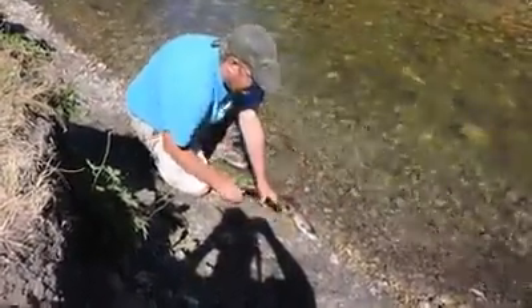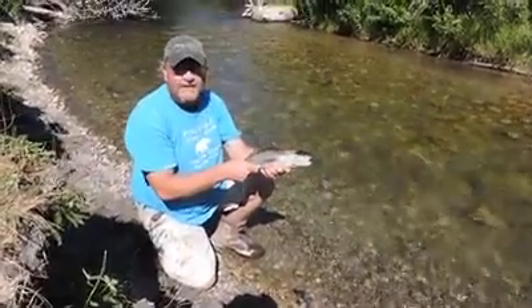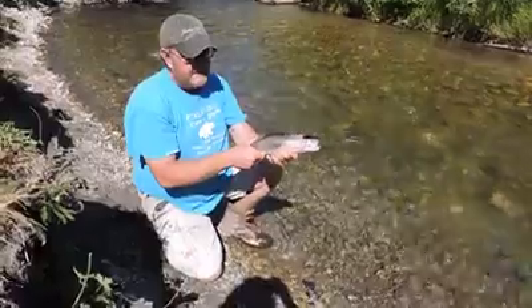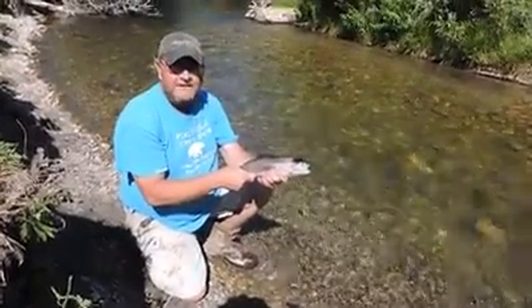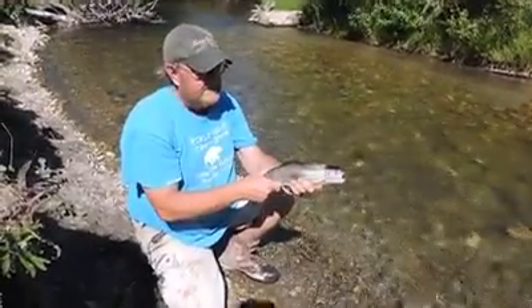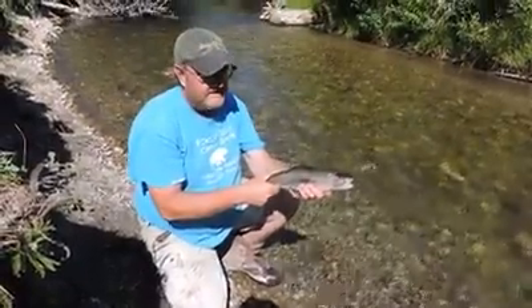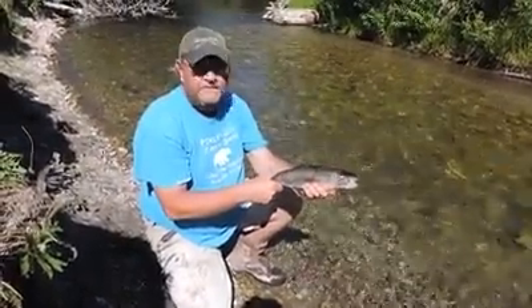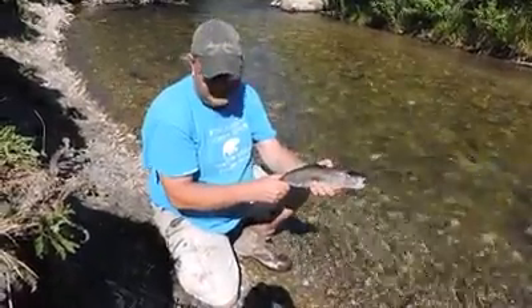Alright you guys, we went and caught some beautiful trout this morning out of a wild river. I wanted to show you a really neat technique how to clean these that maybe a lot of you guys have never seen before. When you clean these it will give the fish a lot more flavor, take some of the bones out, and the meat will suck in the flavor if you don't happen to like trout skin. Let me show you how I do this.